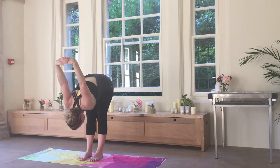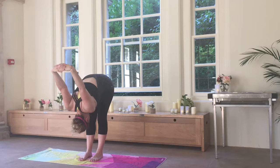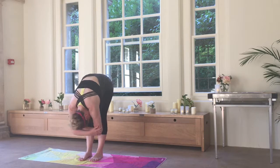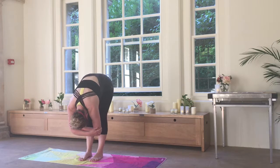Taking it into a lovely forward fold. A few breaths here, feeling the stretch in the back of the legs before releasing the hands down to a lovely rag doll. You can shimmy and sway however you like here and release the hands if that's comfortable.